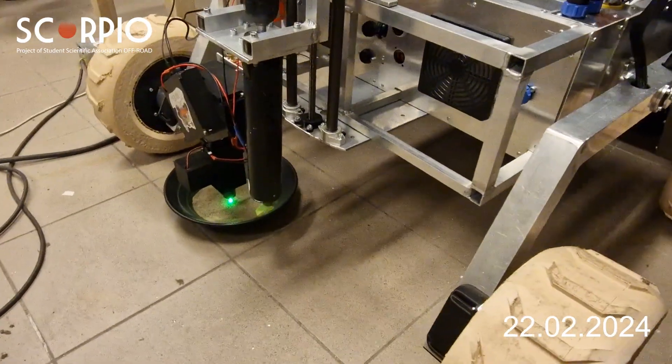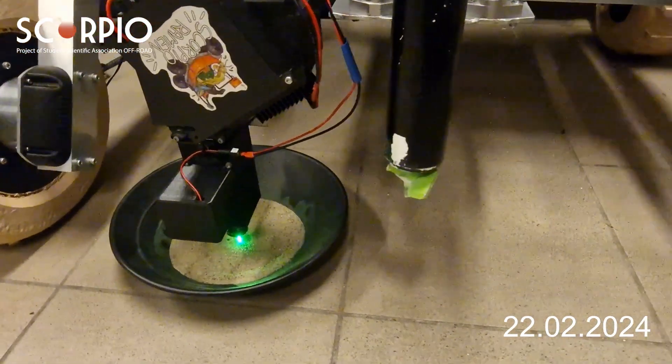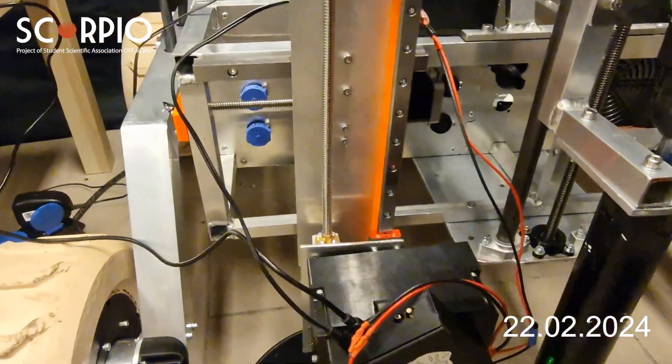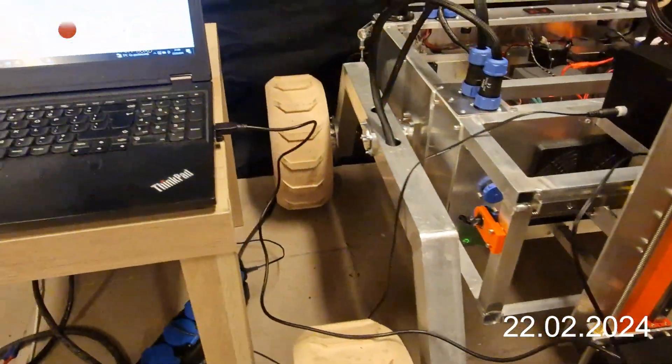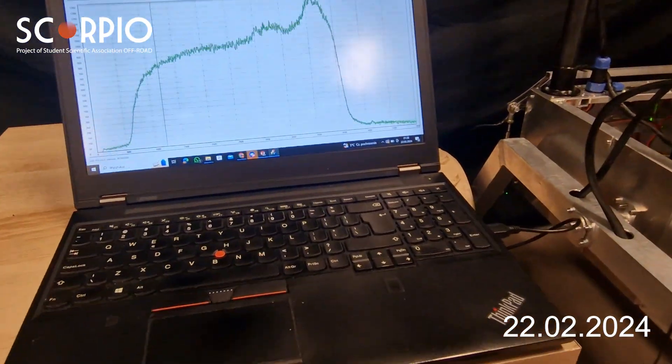The science payload of Scorpio Infinity consists of three different instruments capable of life detection in the soil: a Raman spectrometer, microscope, and fluorescence detector. Based on the analyses, we will choose the most interesting site and collect one sample avoiding cross-contamination.